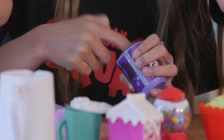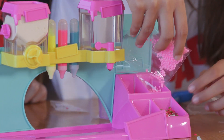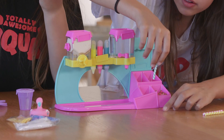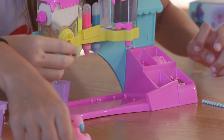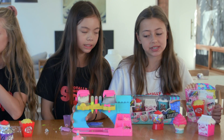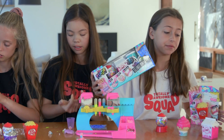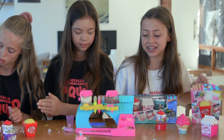Now that we are loading up our little station with the decorations, Maddie starts with the bottom ones. I'm putting together the Sew Slime DIY Slimalicious Slime Station. But they also come in three packs, single packs, and they're really cute. So let's get into it.